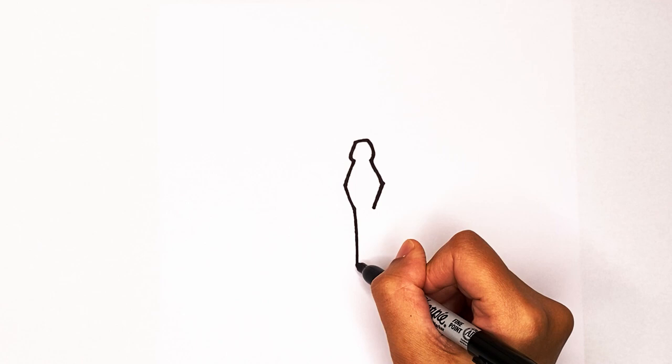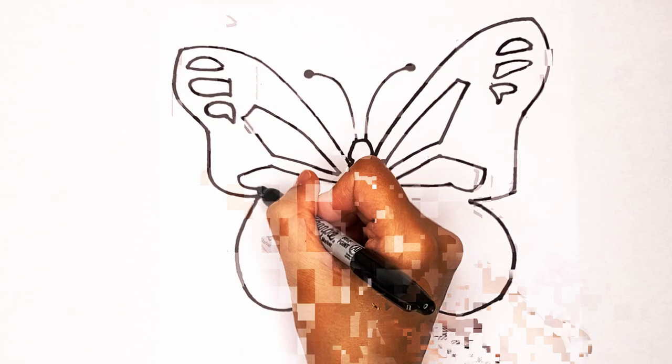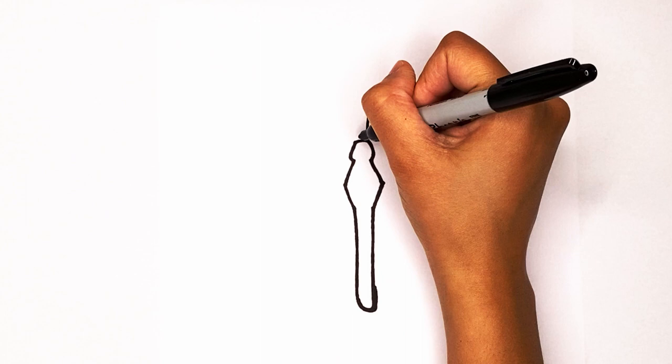Then we're gonna create more of the body by going down, down, down and around, and then on the other side just try to connect that line that you made, so at the bottom it's just gonna be kind of curved. Now we're gonna make some antennas coming out of the head, so just draw a big curve out.